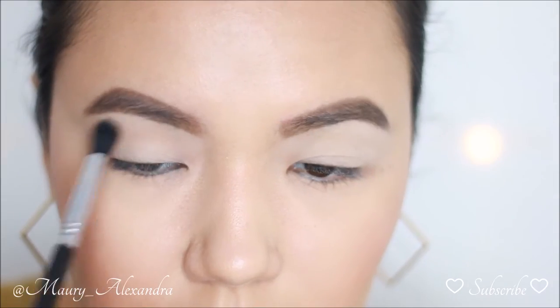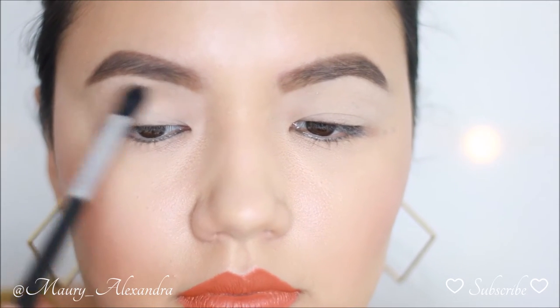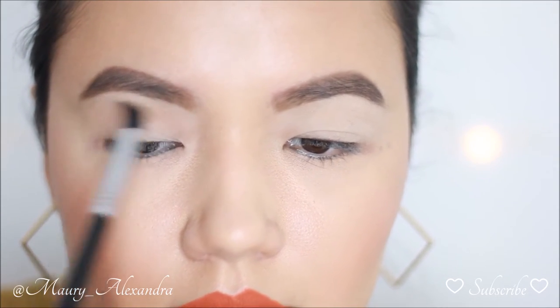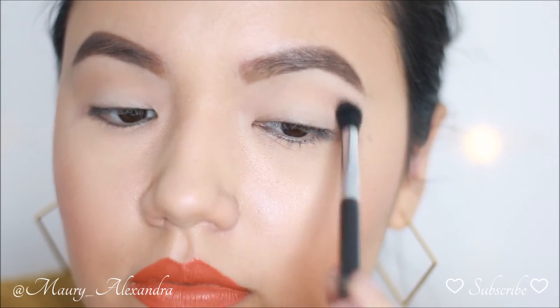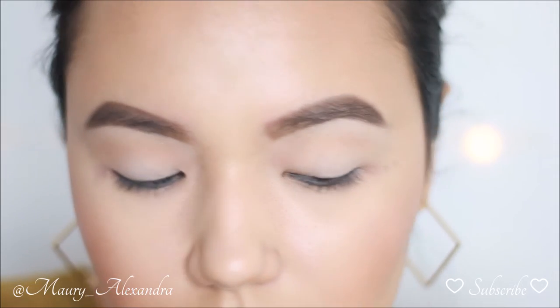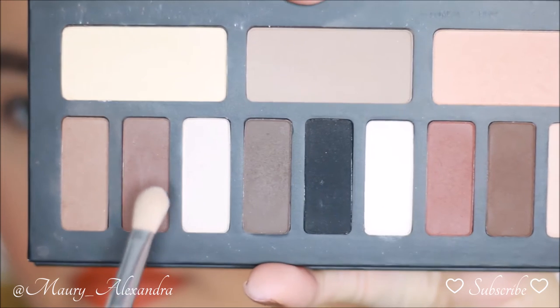I am placing this peach shade with a Sigma E38 Diffuse Crease brush on the hood of my eye, blending from inner corner to outer corner in circular motions. You want to apply this color above your natural crease so that it gives you the appearance of a lifted eye and creates a gradient effect.